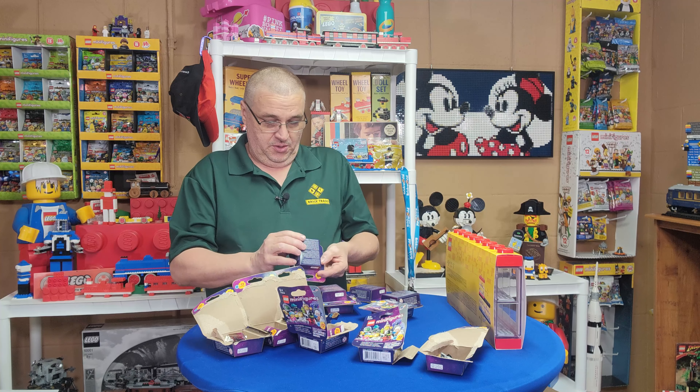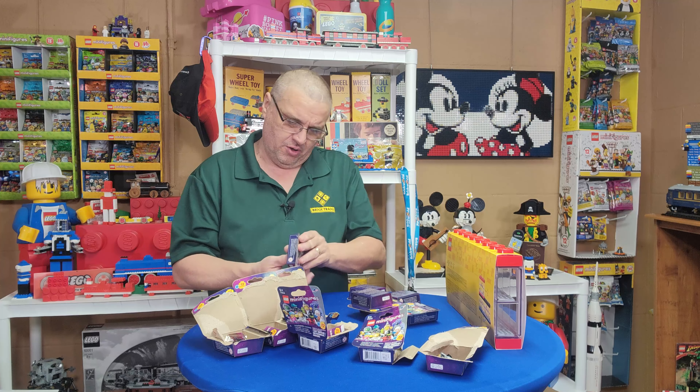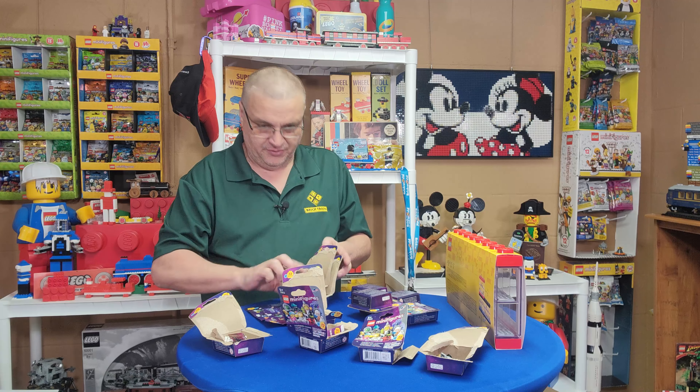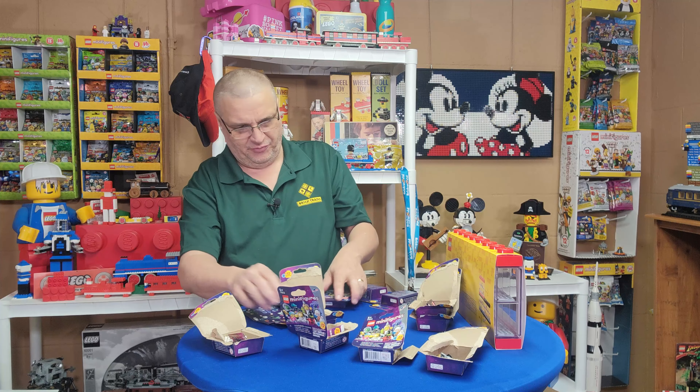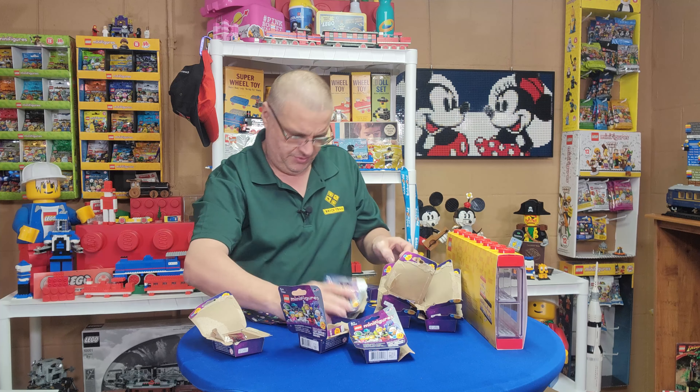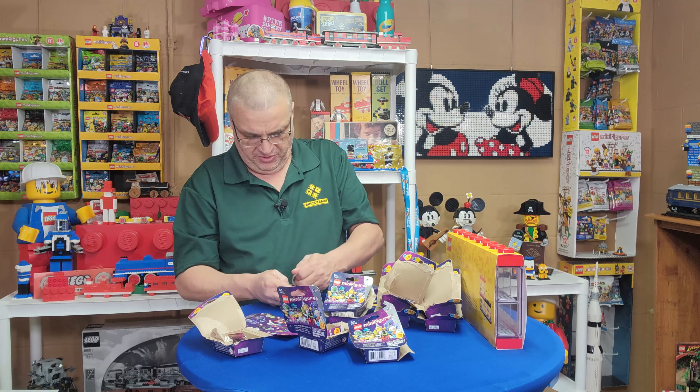Did I get duplicates or did I get the full set? It'd be nice to get the full set. 5104R — that was a different number, so it's two different numbers on there. Okay, that is the same one. So here we go again with these boxes — let's see if they're all going to be the same. Yep, they're going to be exactly the same.